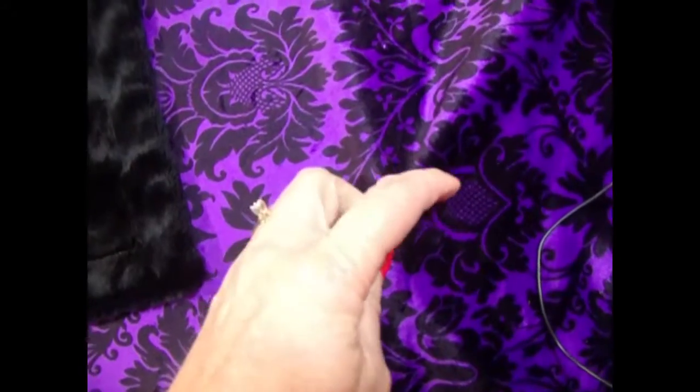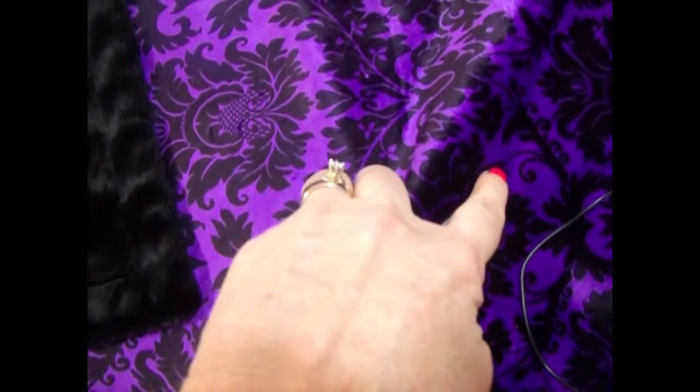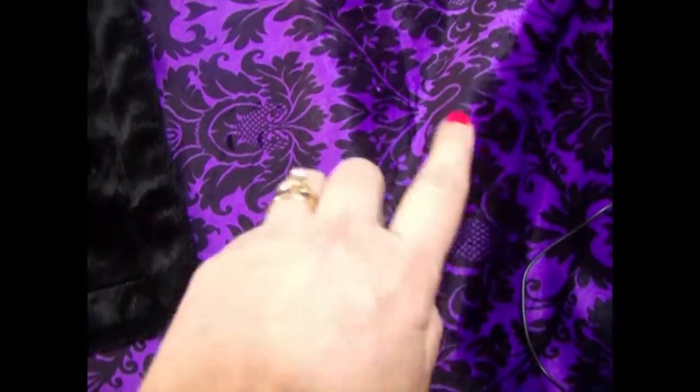This is a beautiful minky in a purple color. Because of the light, you can't really tell that it's just gorgeous. When I move it this way, you can pick up some of the more dark purple tones. The light kind of gives it a reddish tint, but it's this color — it's a very dark purple.